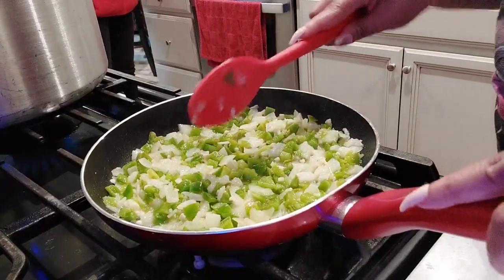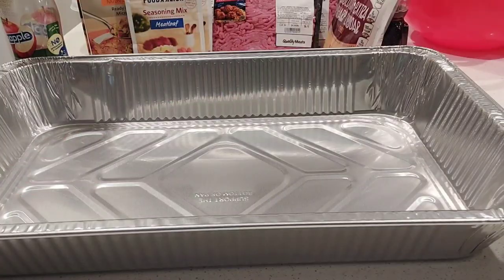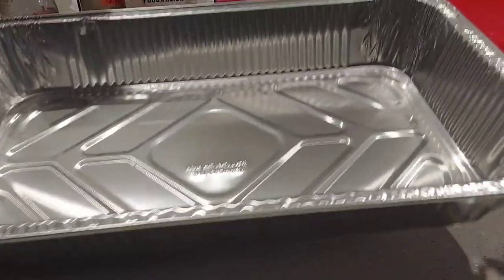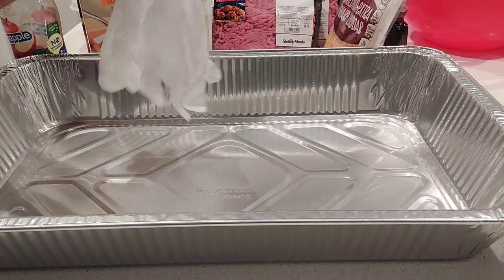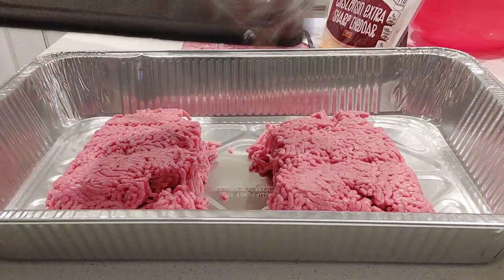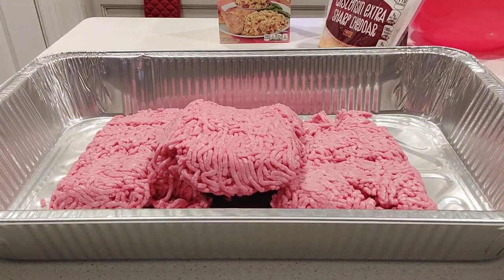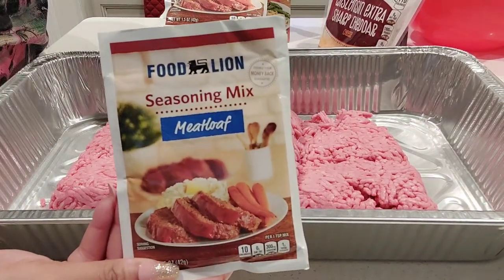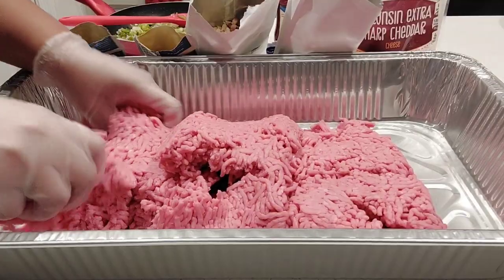They start to sweat a little, and we're going to set that to the side to cool a little bit and continue on. Now, normally I mix in a large mixing bowl, but I didn't have one, so I'm just mixing everything up in this large aluminum pan. Right here I'm just adding in all of my ground beef — I believe I have about four pounds — and those are my seasoning packs.